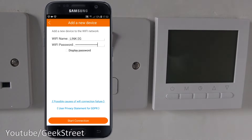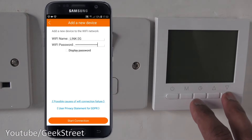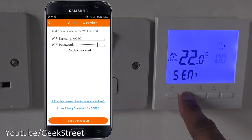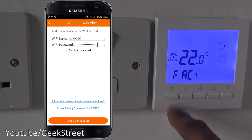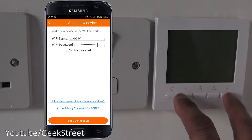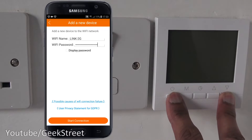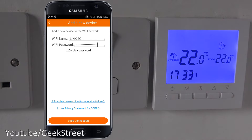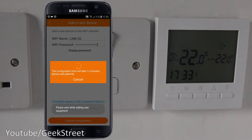Wi-Fi password entered and ready to configure. On the controller, I'll hold the down arrow and power button together to enter configuration mode. I navigate to the 'FAC' option — factory default — and change the number to 10, then click the off button to reset it. Now the Wi-Fi indicator is rapidly blinking. Back on the phone, I click 'Start Connection' and give it a moment.